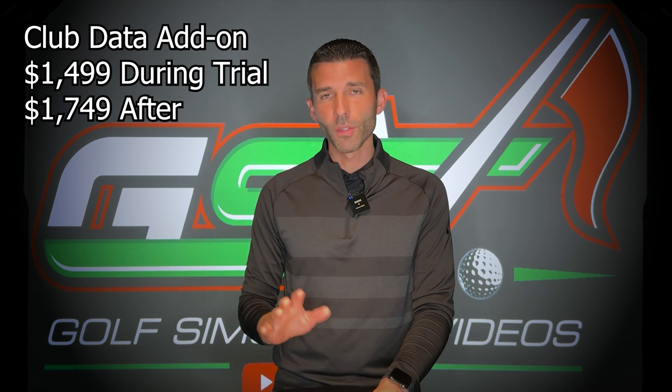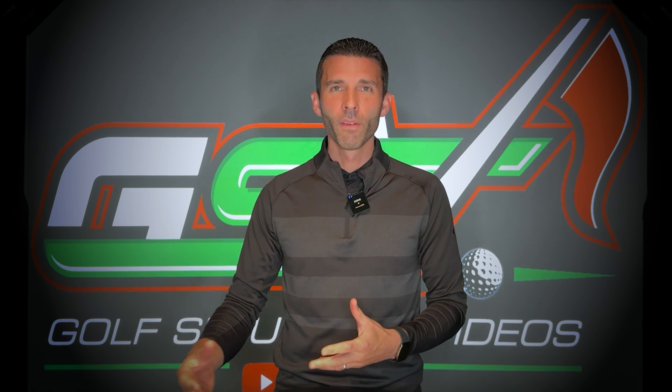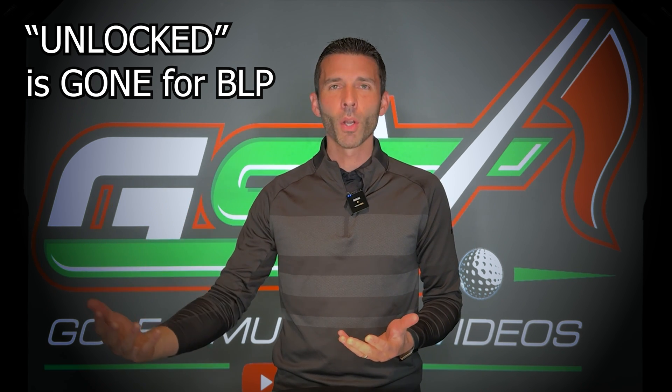Regarding club data: within the first 14 days you can add that on to the Bushnell Launch Pro for $14.99. That enables club data on the unit, and if it's outside that 14-day window it goes up to $17.49. As for the unlocked version — unlocking a Bushnell Launch Pro for no subscription — that is gone. They really want to separate these units. The Bushnell Launch Pro enables people to get into the marketplace at a different pricing model, and the unlocked version was causing confusion since the hardware between the Bushnell Launch Pro and GC3 is actually the same.